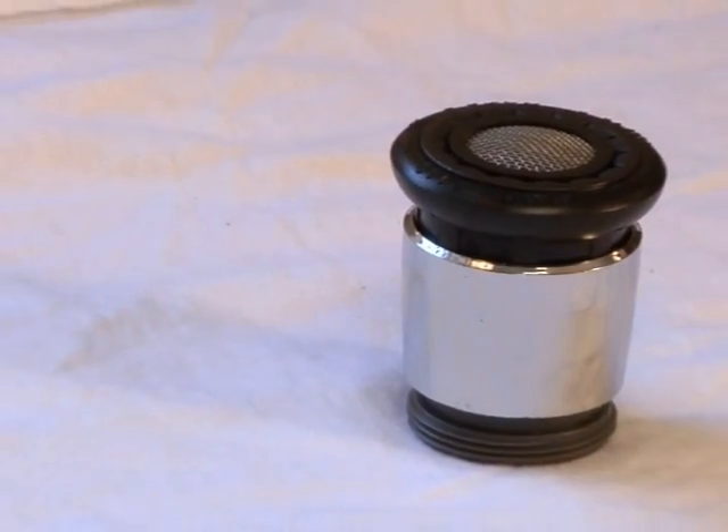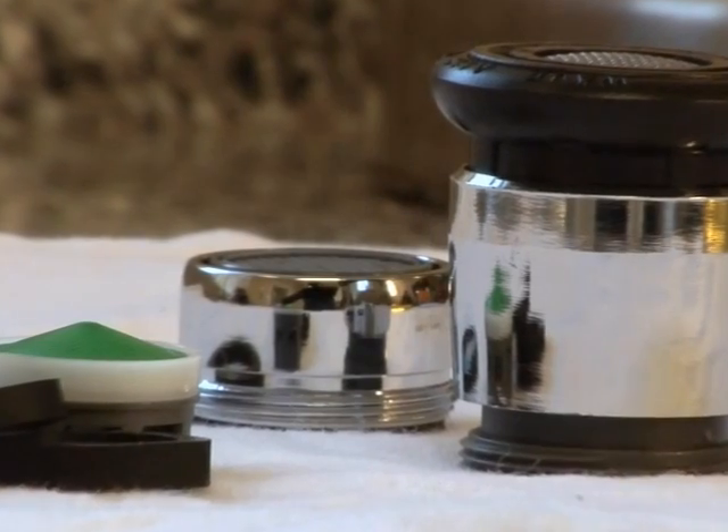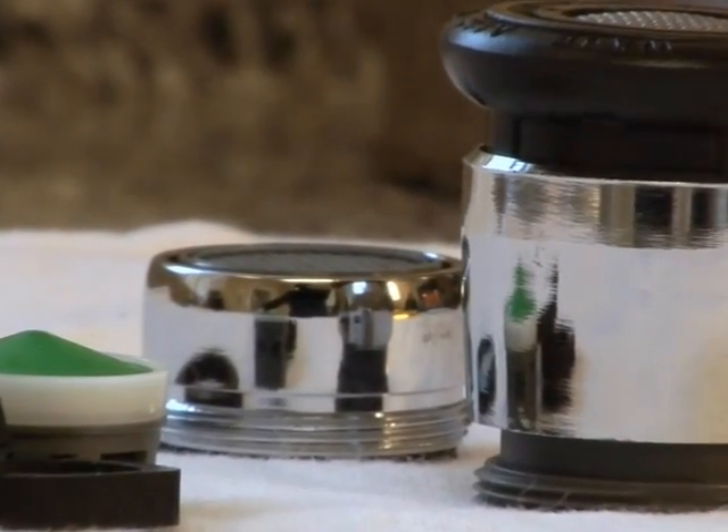Don't forget, if you have a designer faucet, carefully check the packaging to compare that your faucet type will work with the new aerator.